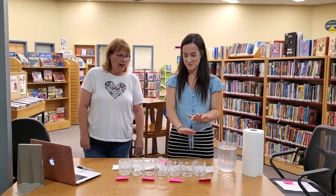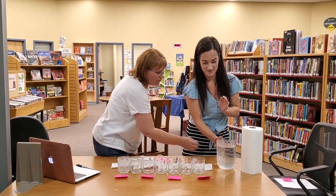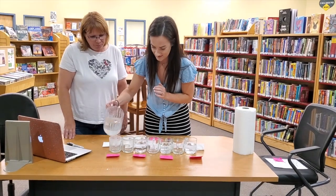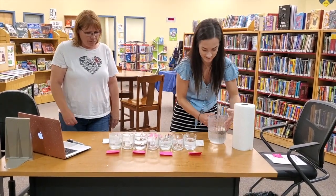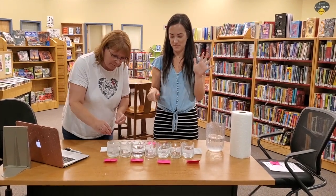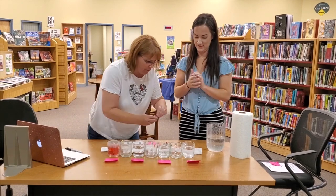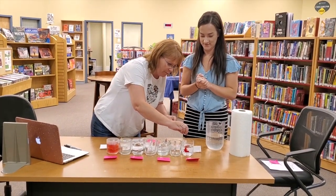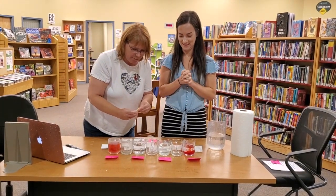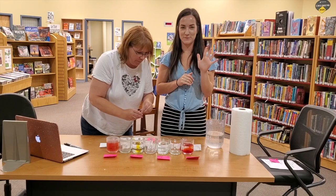To get started, you're gonna line up your seven cups. All you're gonna do is fill cup number one, cup number three, number five, and number seven with water. Once you've filled your cups, we're just gonna put five drops of food coloring in. We're gonna start with red — five drops in cup number one, and five drops in cup number seven. Next, five drops of yellow in cup number three, and then five drops of blue in cup number five.